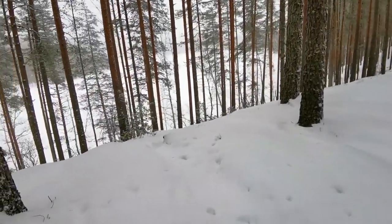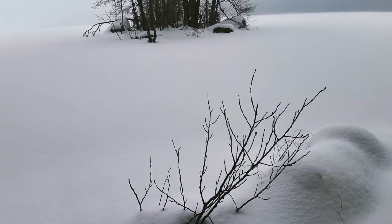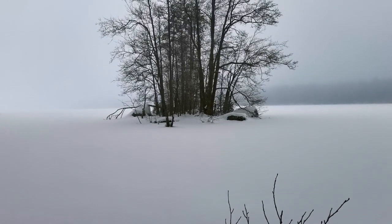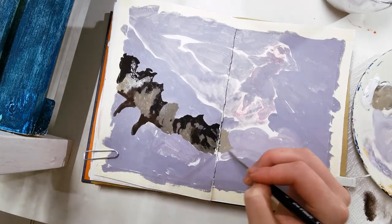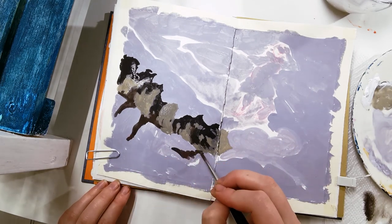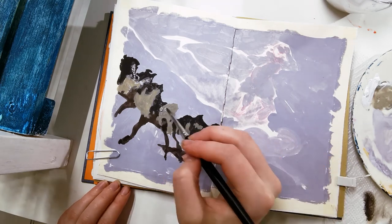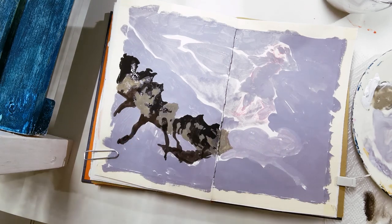I got some good gloomy reference pictures from that walk to use for painting practice. As you know, I love my bright colours and vibrant sceneries, so I don't do a lot of this kind of colour theme. Even when I do slightly gloomier ones, there's usually very bright blue shadows or a highlight just to brighten it up a little bit.